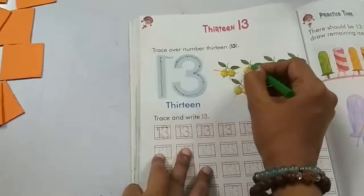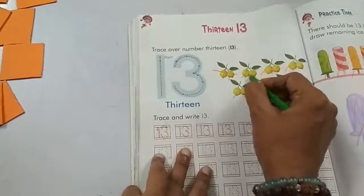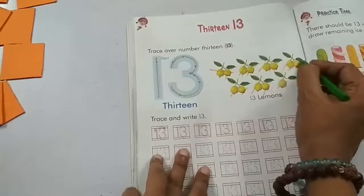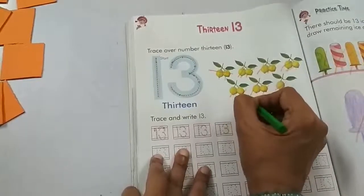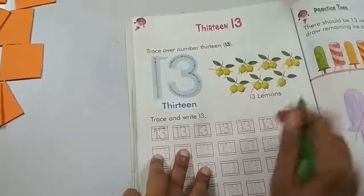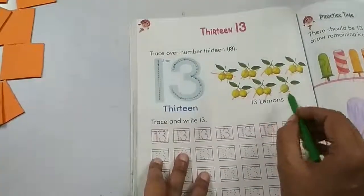Now let's count and cut these lemons. 1, 2, 3, 4, 5, 6, 7, 8, 9, 10, 11, 12, 13. We have 13 lemons.